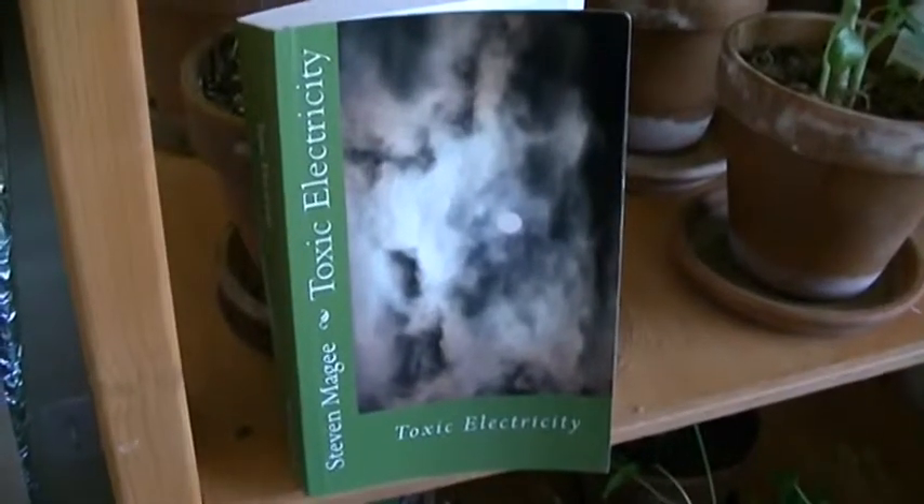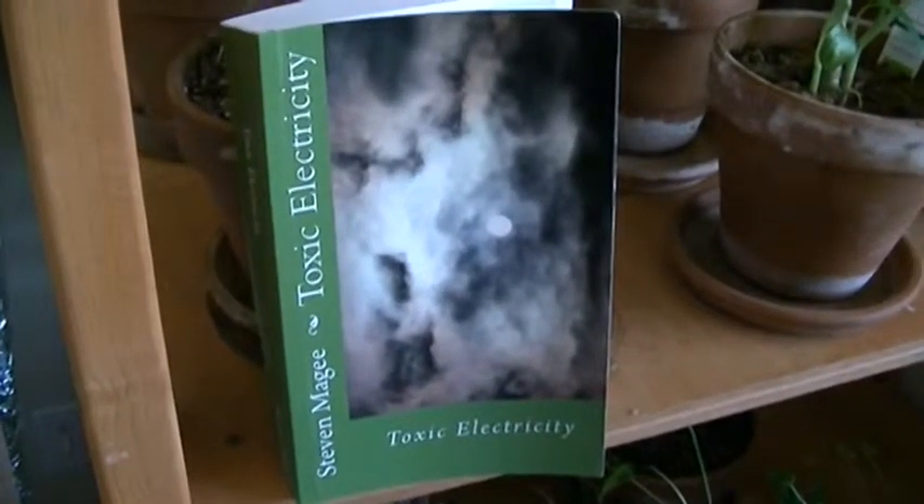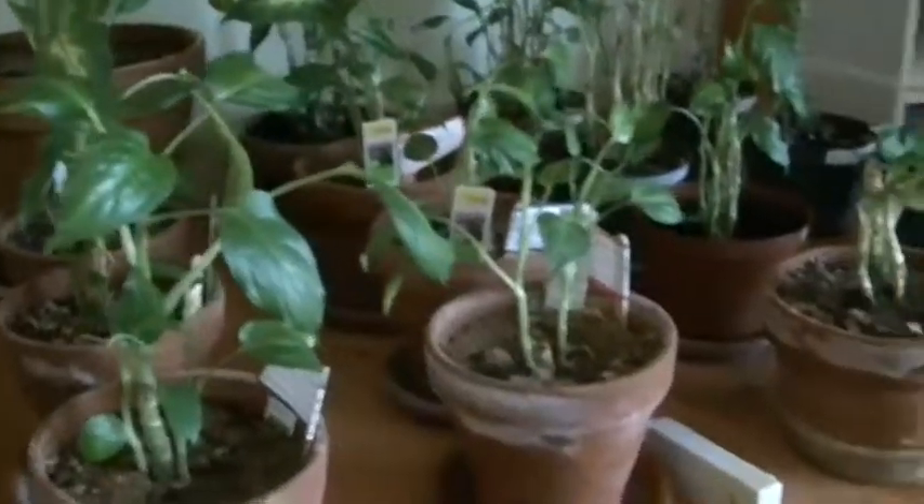Hi, my name is Stephen Magee, and I'm the author of Toxic Electricity. We're here to talk about the subject of toxic electricity, and that is plant growth defects.